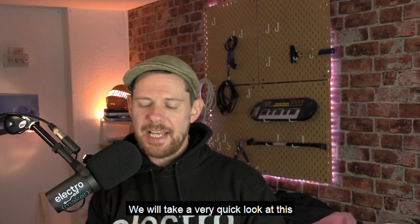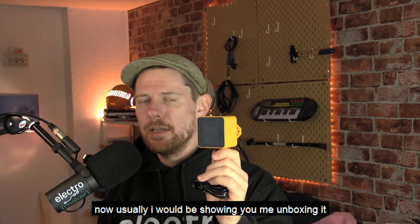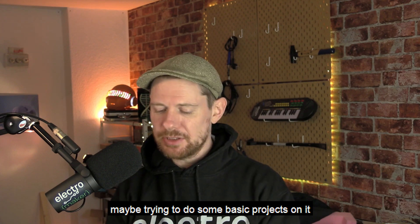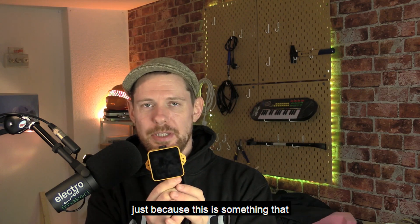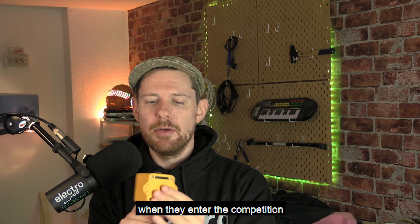To close out this week's show, we're going to take a very quick look at the M5 Tough. Usually I would be showing you me unboxing it, getting to know it, doing a bit of coding on it, maybe trying to do some basic projects on it. Unfortunately that's not something I've had the time for, and I wanted to really do it justice because this is something I think is going to be awesome, and we're going to give it away on the show — so I want people to know what they're getting into when they enter the competition.